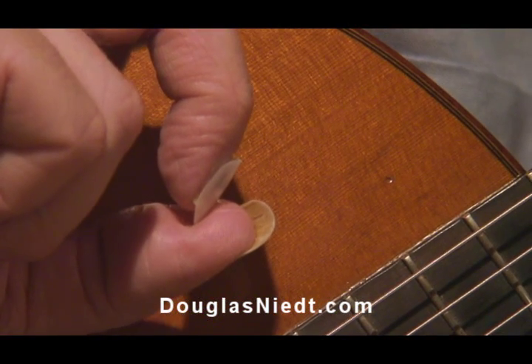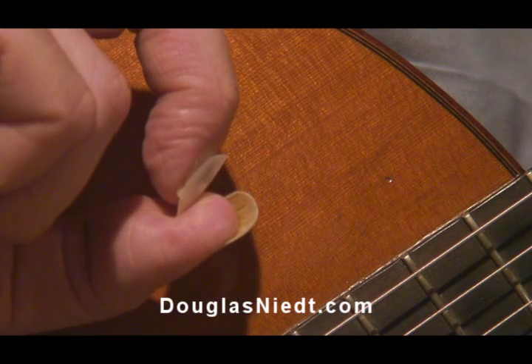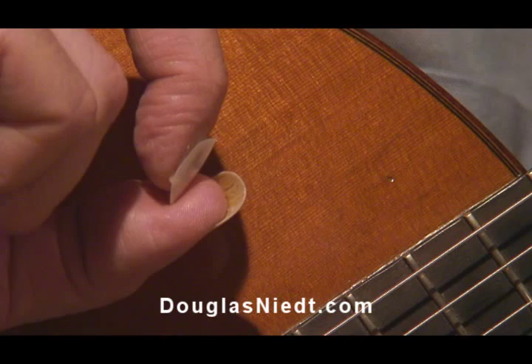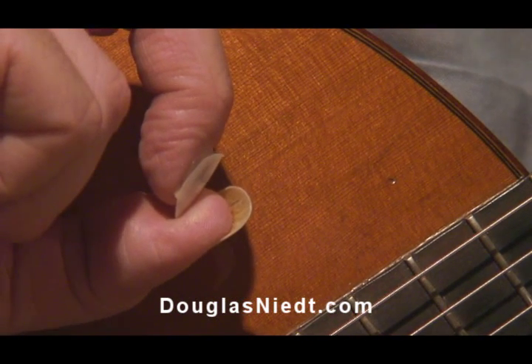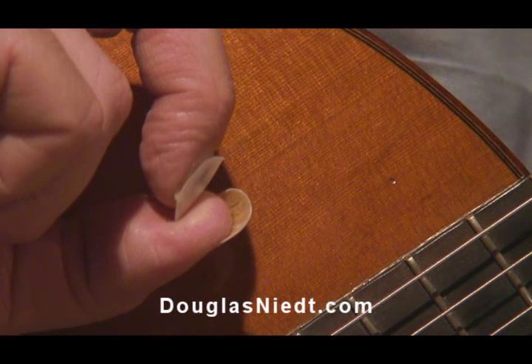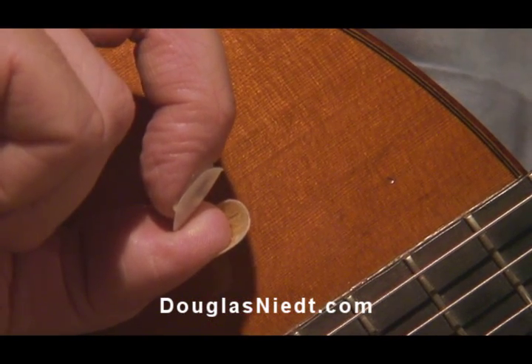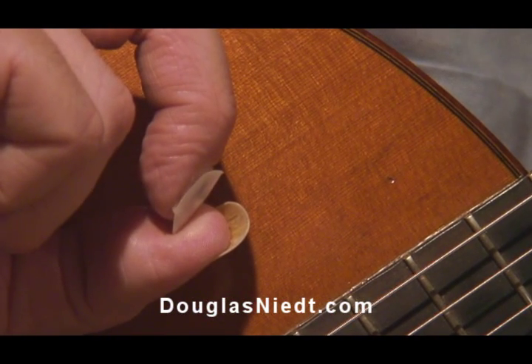Here you can see what happens when you press on the tip of the artificial nail, which is what you want to do to make sure it's flush with the tip of your real nail. The rear of the artificial nail flips upward. And that's a problem because if you do a rasgueado or any kind of strum, that's going to get caught on the strings.